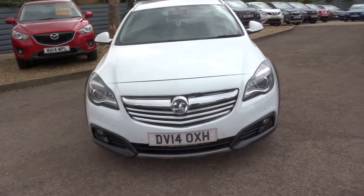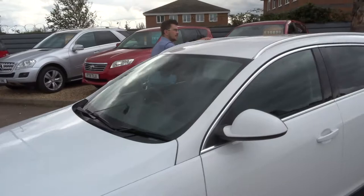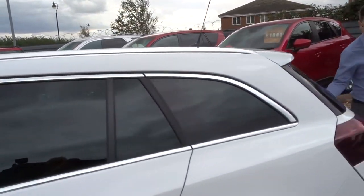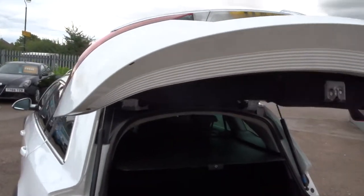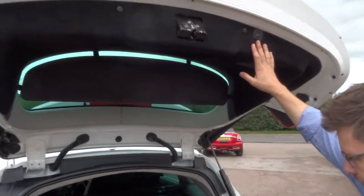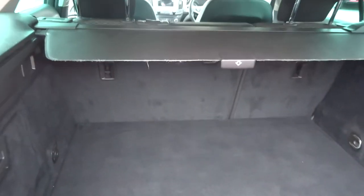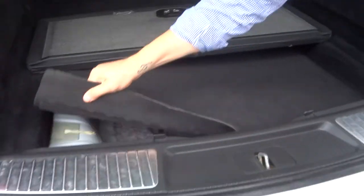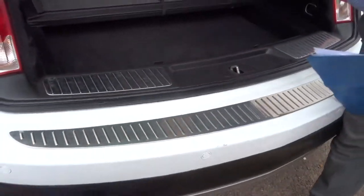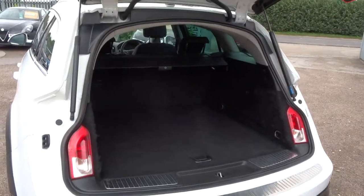Head to the back of the car and we'll work our way in. It's got an electronic tailgate — button just here allows you to lower it again. Rear load cover. Plenty of space within the boot, and underneath you get even more space. Underneath that is the spare. Those rear seats also fold down, giving you even more space if needed.